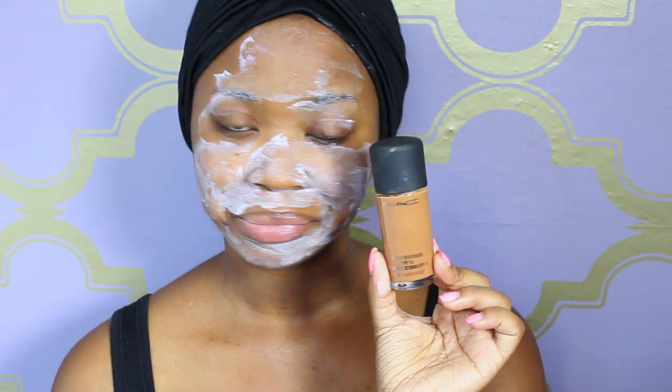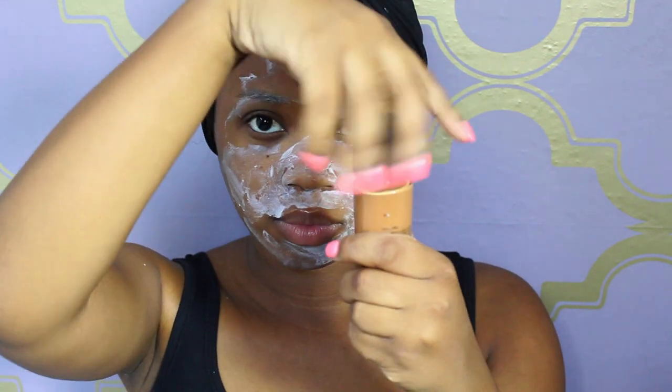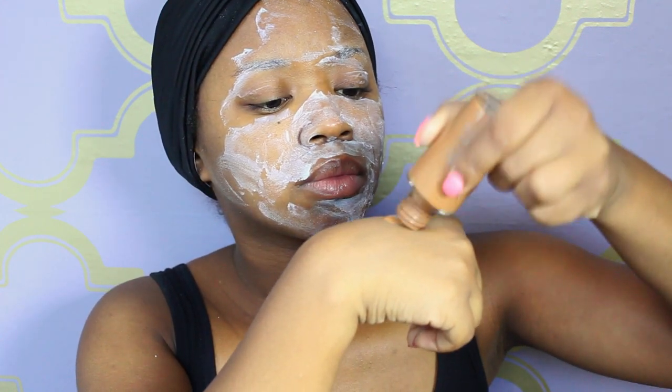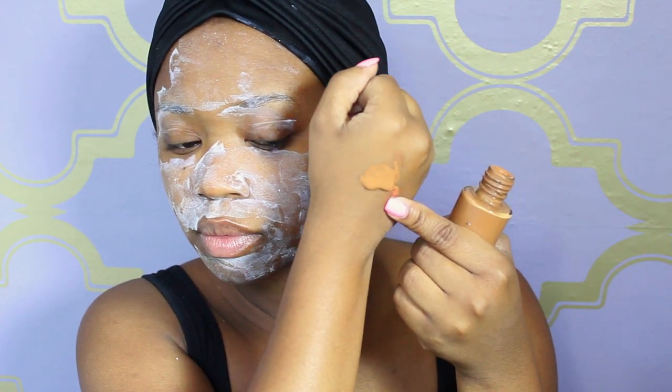I'm going to put on my MAC foundation, which is the Studio Fix Fluid in NC50, and I'm going to apply it on the back of my hand — not too much, just a good amount. This is full coverage so I don't need to overdo it. I put it on the back of my hand to warm up the product so it glides on better. I'm also going to use my MAC Fix Plus on a flat top foundation brush.